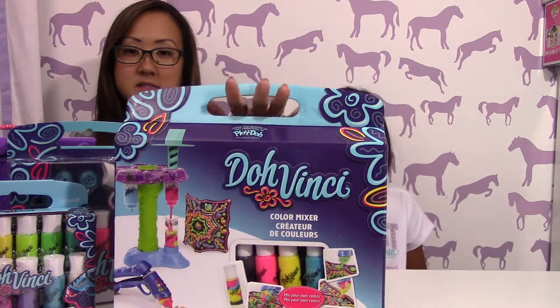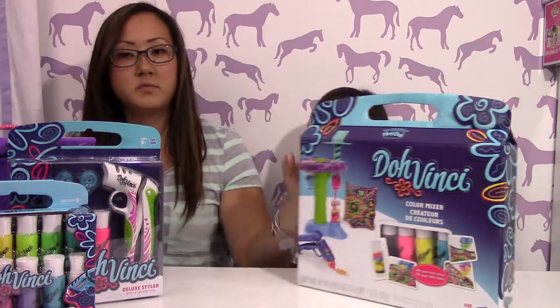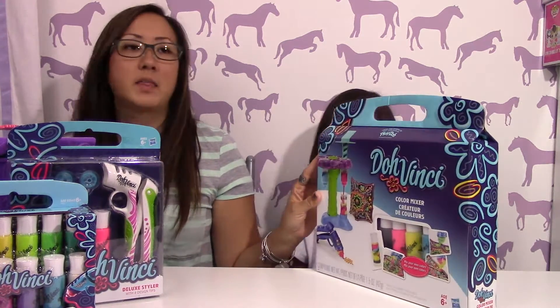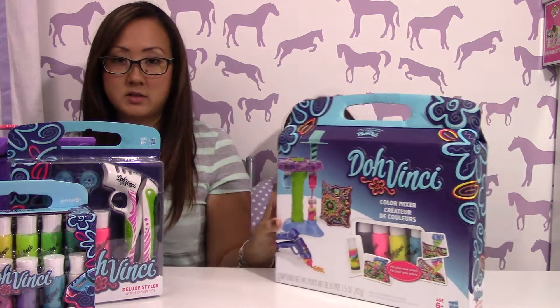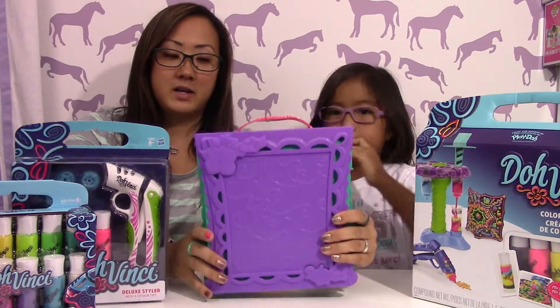So there's this set, and then there's the other new set that I want to do — we didn't buy it, but it's the one where you can do like vases and other things. But let's try to do this one first, and here are a few things if you've seen them in the store.